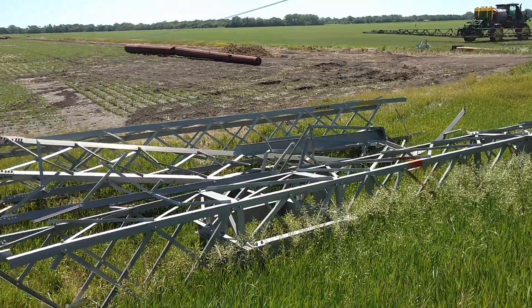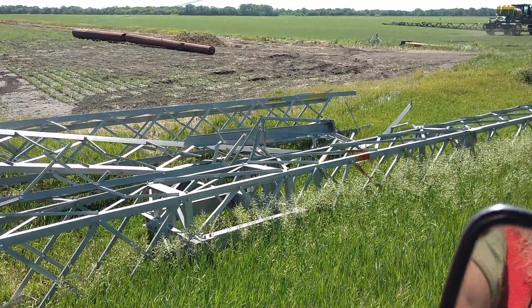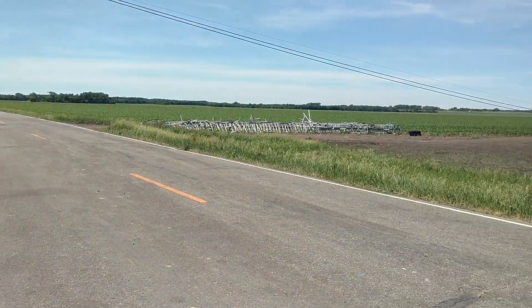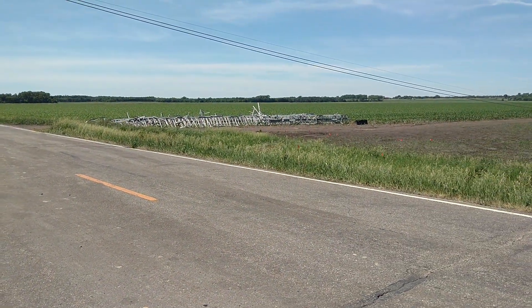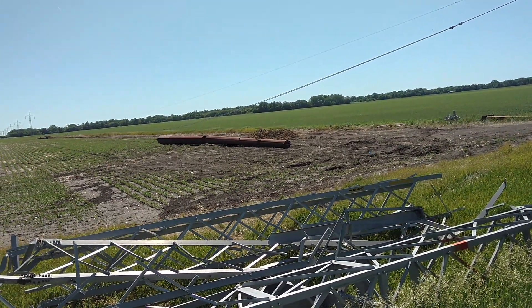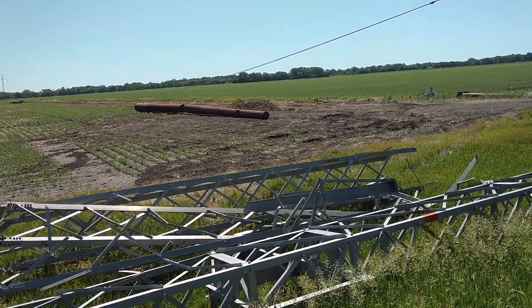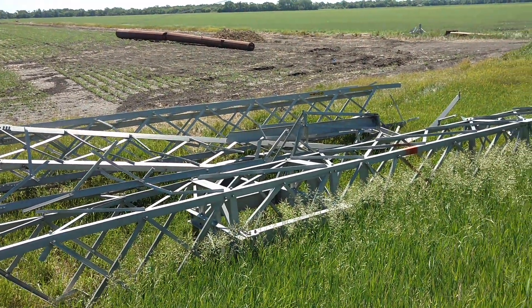They're replacing them. These are aluminum, which — that's a lot of scrap aluminum, there's a lot of value there, but they're replacing them with steel hollow towers, which I imagine has got to be cheaper. I don't think you could afford to do aluminum.